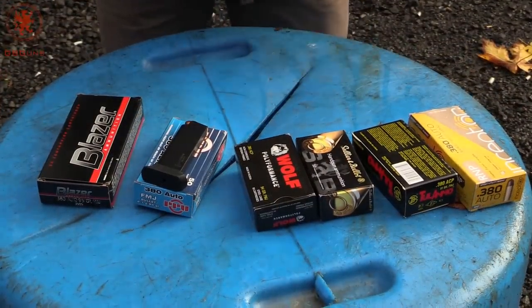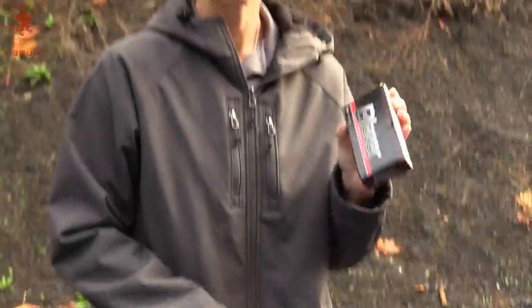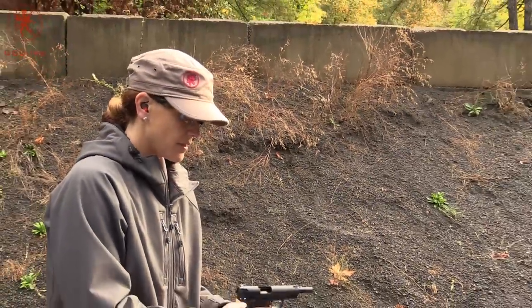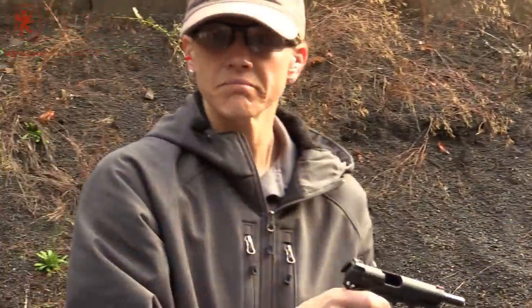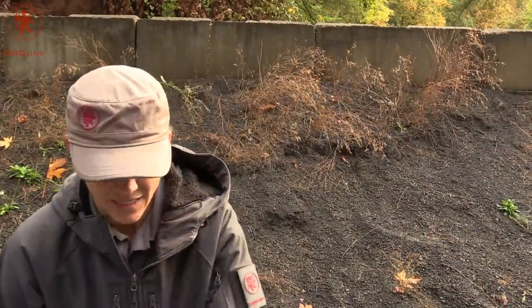Since we have so many different loads to test today, we're going to start off with our full metal jacket. This is Blazer 95 grain, aluminum casing — three rounds. Cycled just fine. Next we have the PPU 94 grain, brass casing.